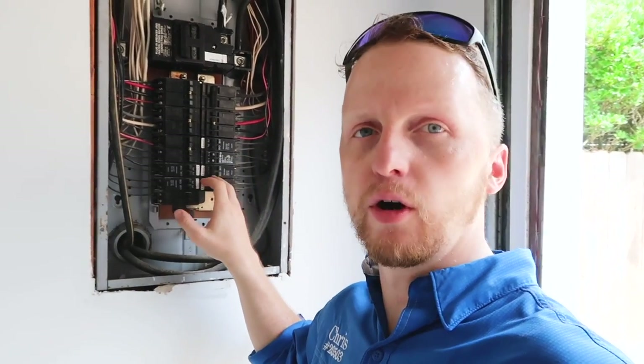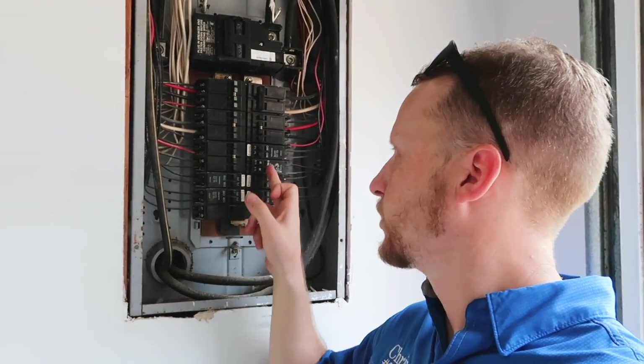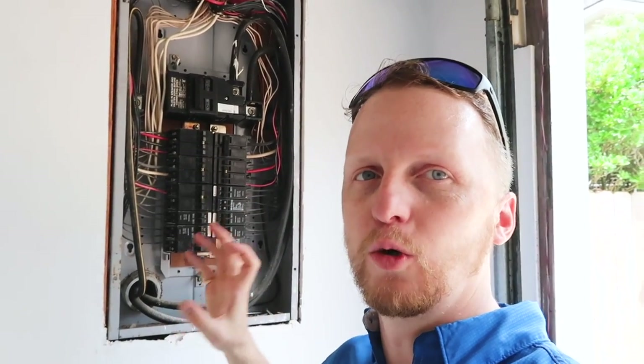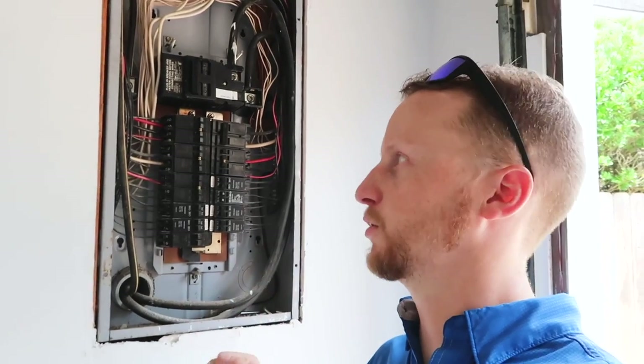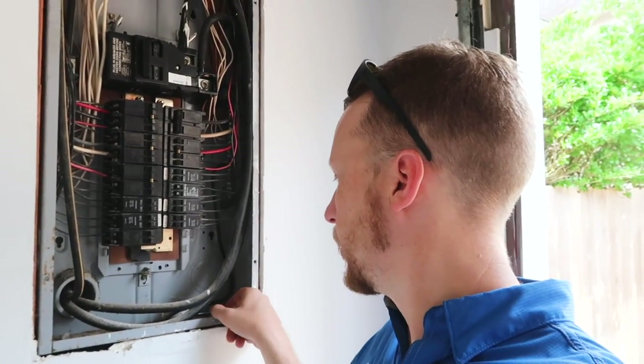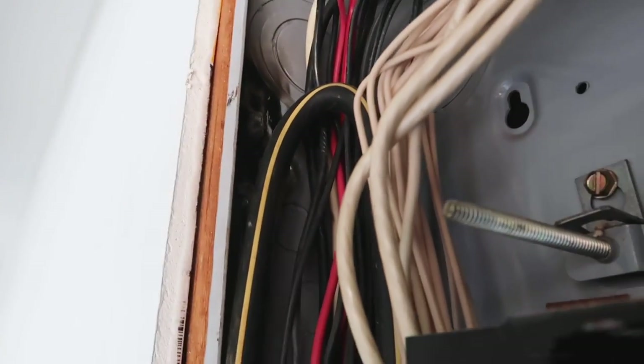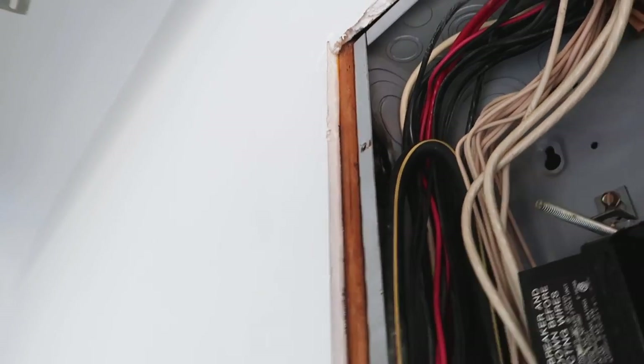Every panel box, we always remove the cover if we can safely. A few things on this panel box: you have two different style breakers — Challenger mixed with Cutler-Hammer. These Cutler-Hammer breakers are designed to work in a Cutler-Hammer box, not a Challenger box, so that can cause issues with arcing or breakers failing or tripping more often. What I really want to cover is they used long pointed-tip screws in this panel — and check this out, that could have been a really bad day for somebody.